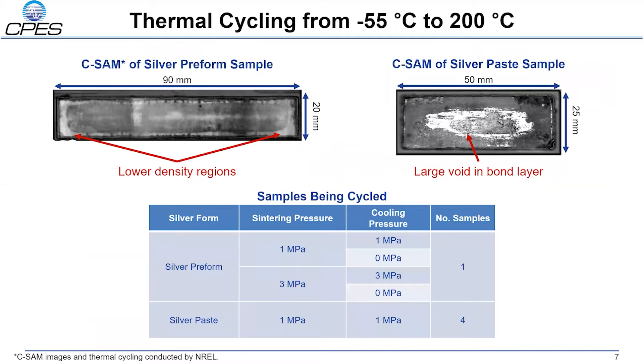Once fabricated, substrate stacks were shipped to the National Renewable Energy Lab for thermal cycling. They are currently undergoing temperature cycles from minus 55 degrees to 200 degrees Celsius. Acoustic microscope images are taken periodically throughout temperature cycling to monitor crack propagation and void growth within the bonding layer. Scanning acoustic microscope, CSAM, images of the samples indicate that the silver preform yields the superior bond layer of the two methods. The CSAM images shown here identify voids already present at the onset of thermal cycling.